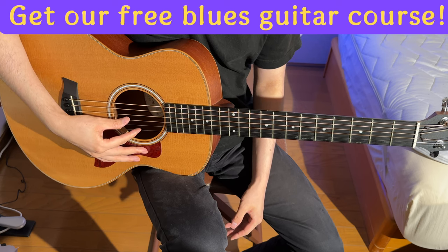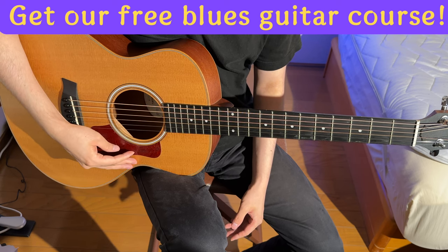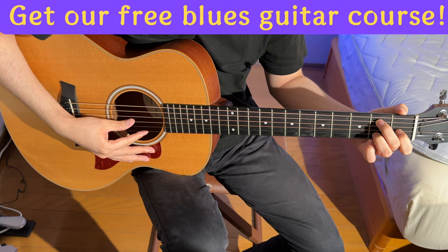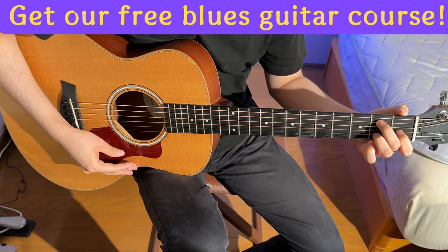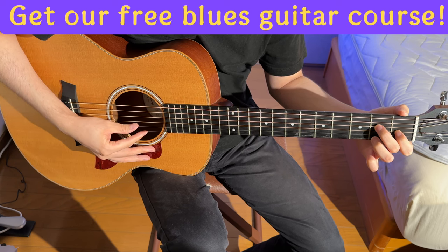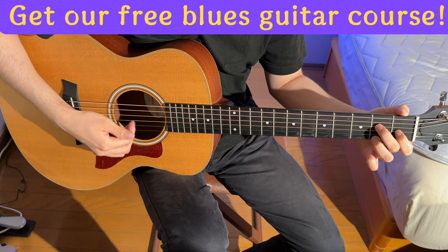Hey there, Blues Guitar Lab fam! Remember Satoshi's slide guitar adventure? Last time, he dipped his toes into the waters of open-D tuning and those cool open chord shapes. But he hit a bit of a snag when it came to setting up his guitar for slide play. So, what's the latest update? Let's jump right in.